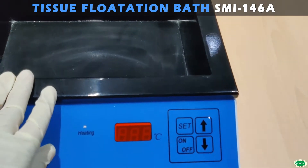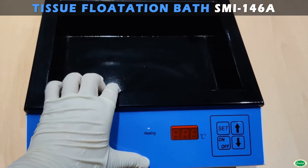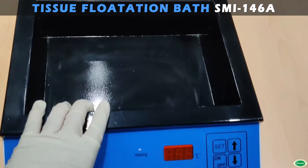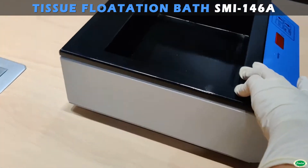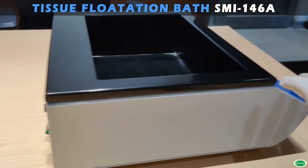The latest lab tissue flotation bath consists of a black coated aluminium chamber with the outer body made of galvanized steel sheet, duly powder coated. The black coating inside ensures easy viewing of the floating tissues.